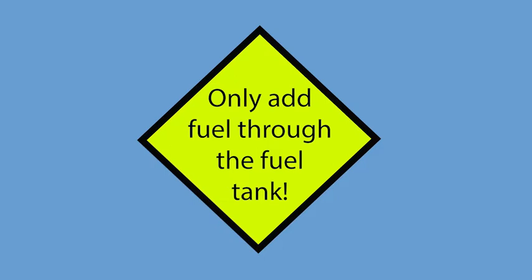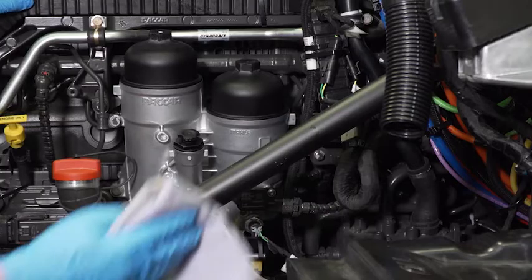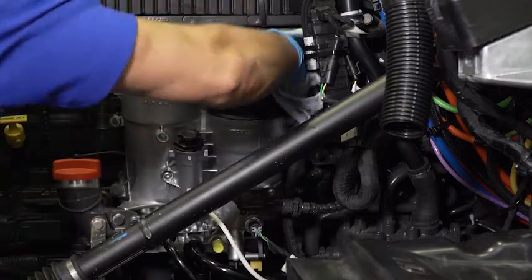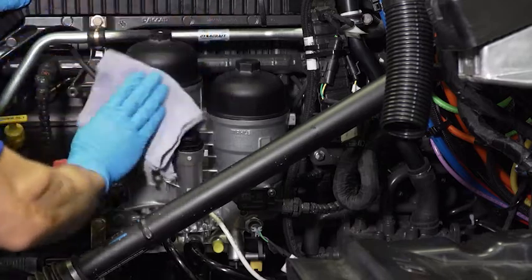The 2021B fuel system is a precision controlled system which is needed to meet emission regulations, and even minor contamination can result in operational issues. Next, clean the area around the fuel filter module. When the filter caps are removed, dust and debris can be stirred up and contaminate the fuel system.